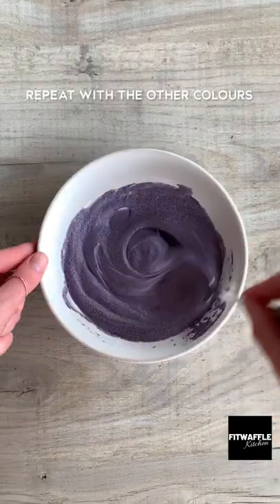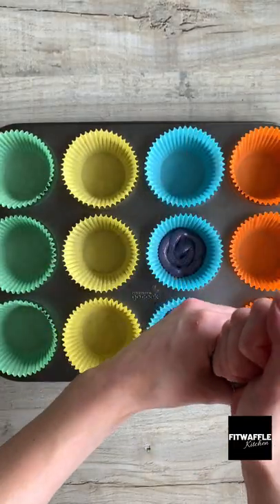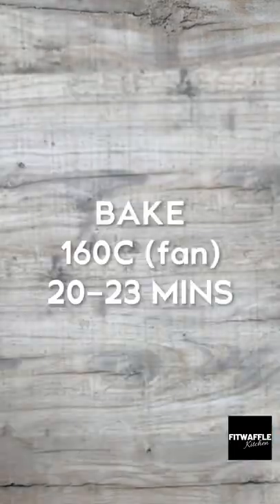Separate the mix evenly into six bowls, then mix in your food coloring. Pipe each color into cupcake cases a layer at a time, or spoon them in and spread them out. Bake in the oven, then let them cool.